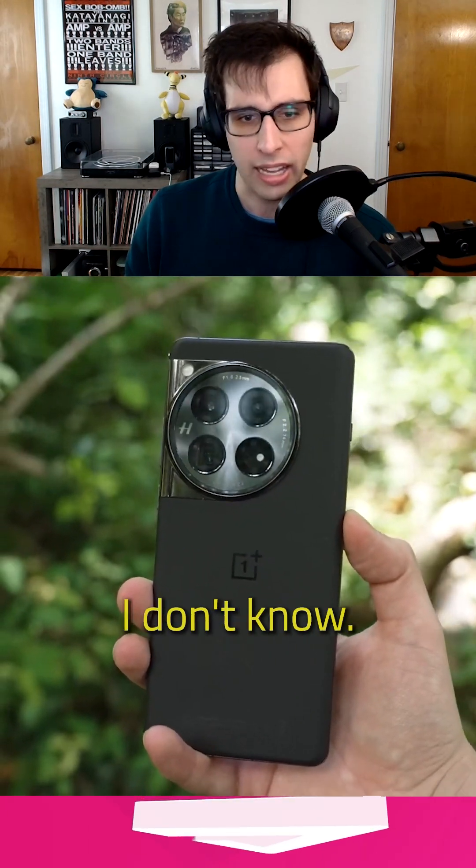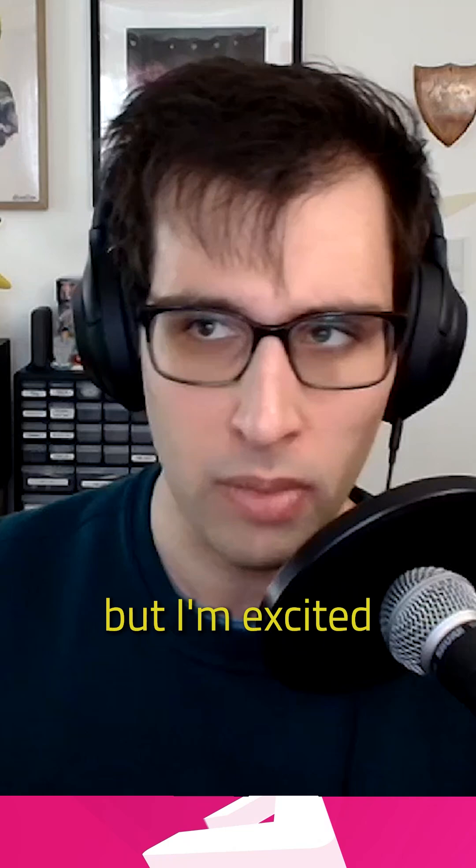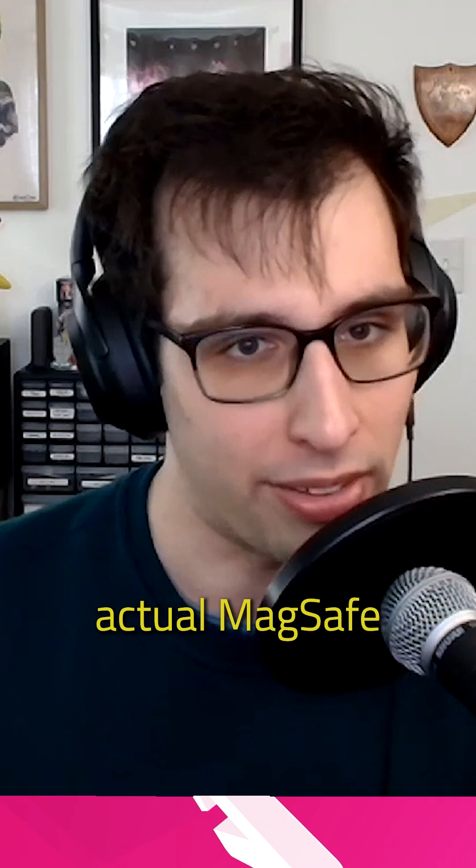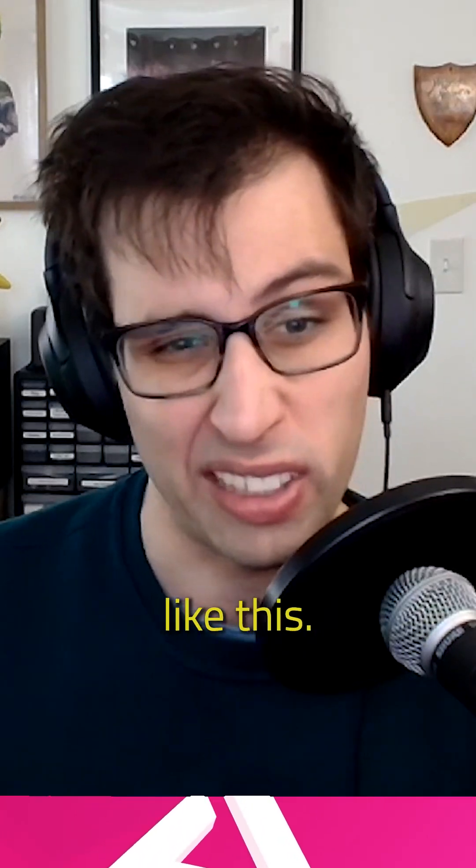It's available now. It's an expensive thing, but I'm excited to see more Android manufacturers moving into making actual MagSafe accessories — first-party MagSafe accessories like this.